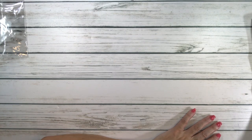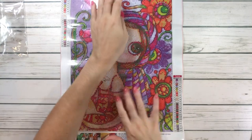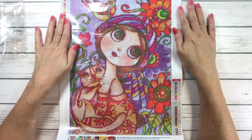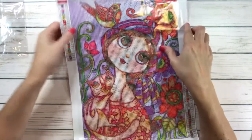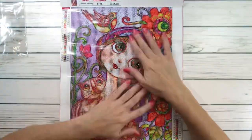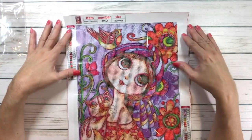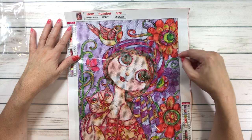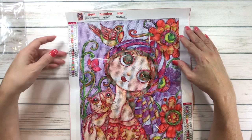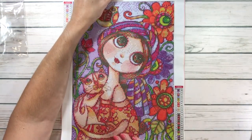Alright, the next one is absolutely beautiful. Look at this — this one's called Big Eyes Girl and Cat. How gorgeous she is, guys. It's a full round, 30 by 40 centimeters. It's $5.79 and it's got 24 colors. Look at all these beautiful bright colors. She's got beautiful big eyes. There's a little birdie sitting on her head.